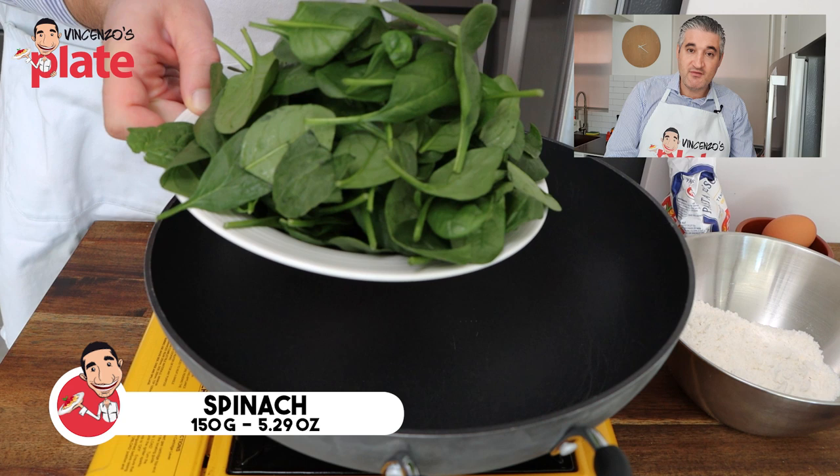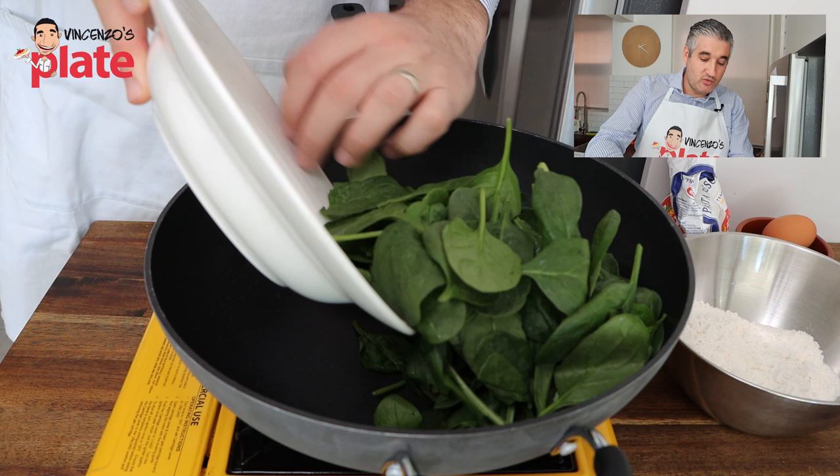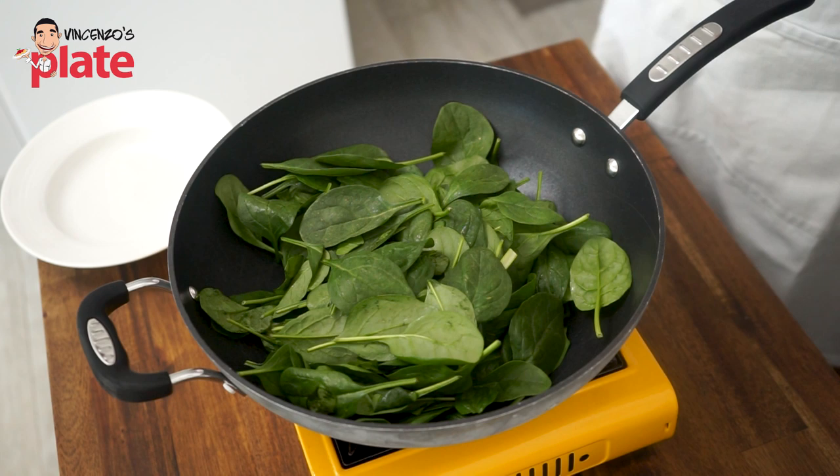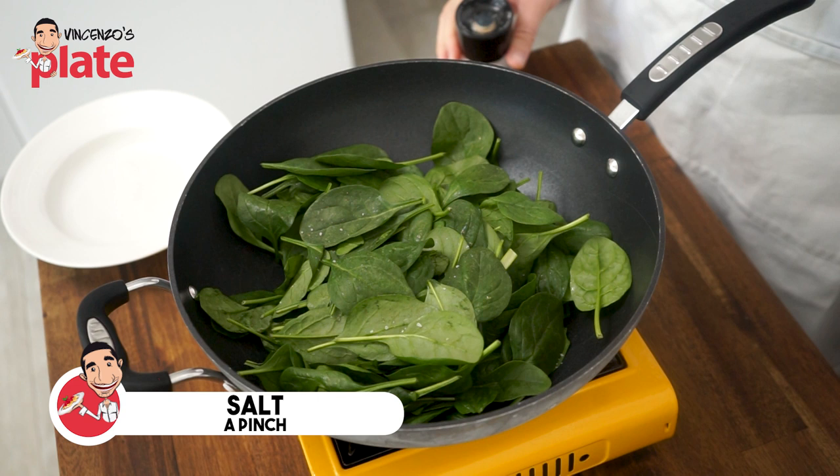You can use as much spinach as you like because we are going to create a cream with spinach. You can use it in sandwiches, on chicken, on seafood, or anything that you like. For this recipe, I'm using 150 grams of fresh baby spinach. We turn the stove on at medium-high heat and all we add is just a pinch of salt. This will cook in no time — the spinach will create a little bit of water, which will help us create the cream that we want.